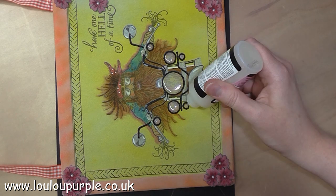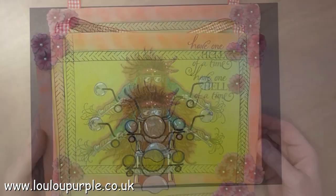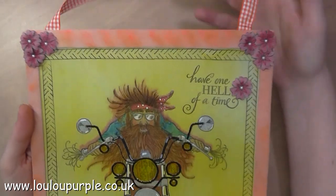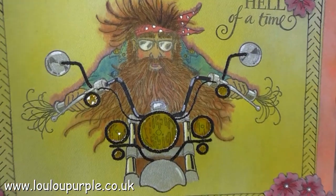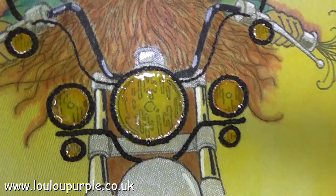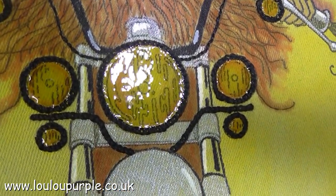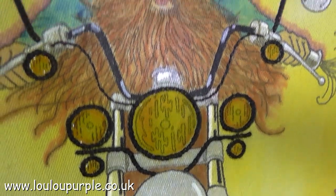You have to leave the glossy accents overnight to dry. This is the next day when the glossy accents have all dried and as you can see it now looks like the lamps have actually got glass in them. It's close up so you can see some of the stitching as well. And that is this project all finished.